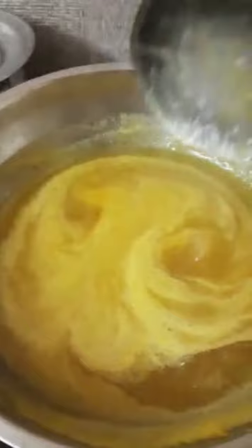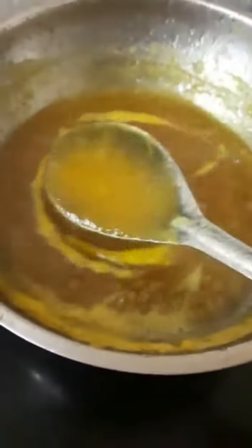Let's put a chili pepper on it. Let's cook this. Let's put a chili pepper on it.